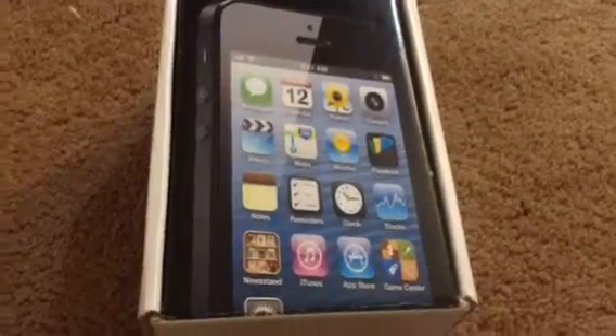Hello everyone, today I'm doing a video on an unboxing of the iPhone 5C.